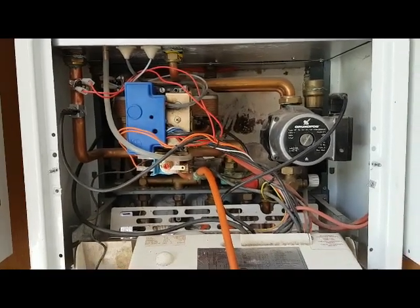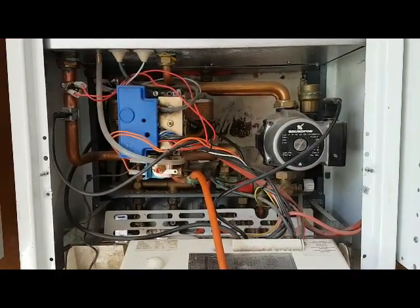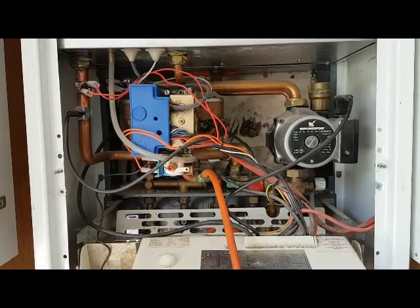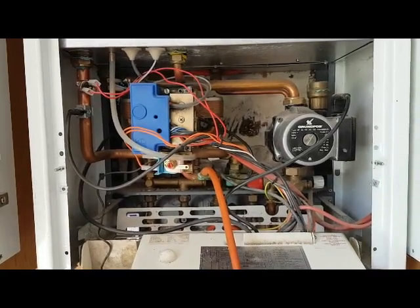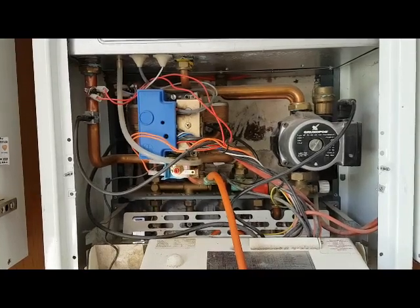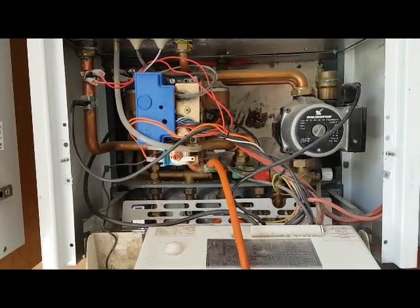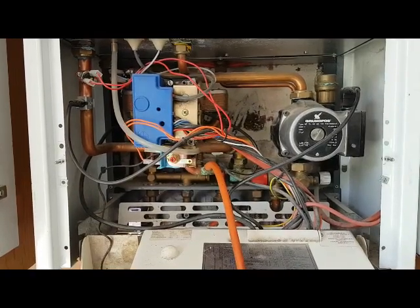Now I'm going to discuss fault finding. In my experience I've used simple logic as a way to overcome problems. If you get a complaint of no hot water but the heating is working, use simple logic: the fan's working because the heat is coming on, so the fan's working, air pressure switch is working, ignition box is working — eliminate all of them because you know that side is all working. Then just focus on the hot water side and think about what things would stop it from working. If you've got any comments on that, drop them below.